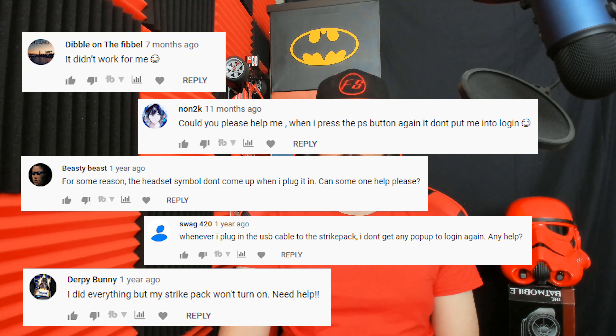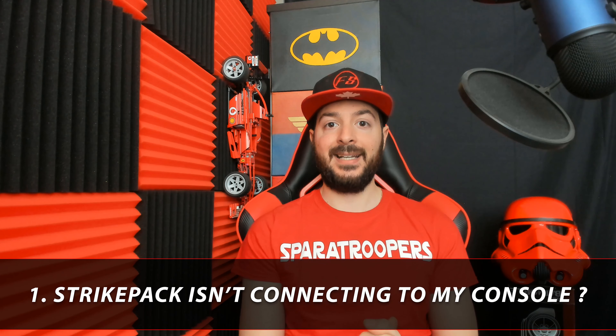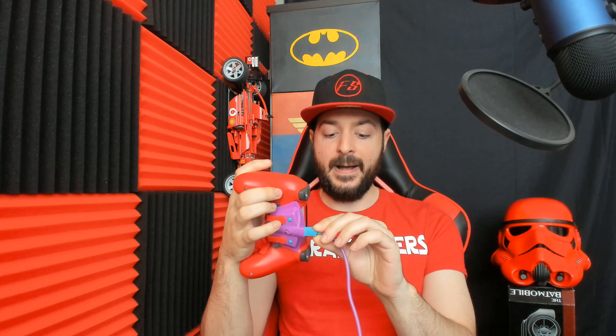Getting to question number one — I literally get bombarded with this question every single day, and it always goes along the lines of: Frank, help, my Strike Pack doesn't connect to my console. I'm going to assume you guys are following the proper setup procedures. For a troubleshooting tip, make sure the USB end that goes into the Strike Pack is fully pressed in — literally press it in all the way. Most often you guys aren't fully pressing it in, so make sure it clicks in, reconnect, and follow the setup procedures. I can guarantee it will connect to your console.